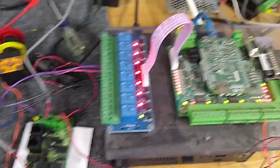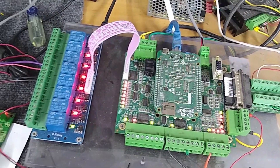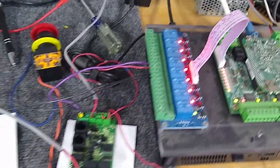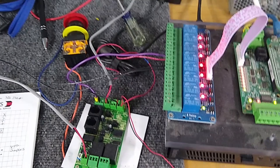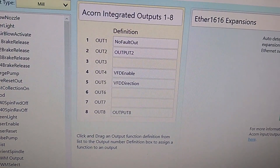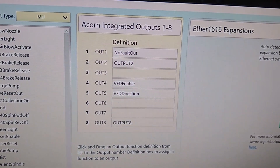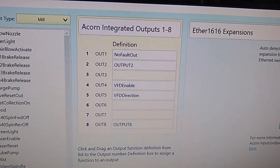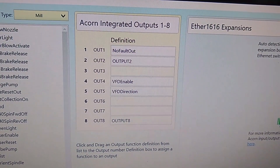ACORN is only capable currently of putting out a positive zero to 10 volt analog signal. So first, let me go over the wizard real quick. You'll see that output four is set for VFD enable and output five is set for VFD direction. Set those up accordingly on your ACORN wizard outputs.